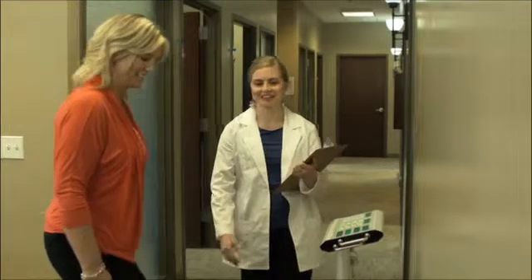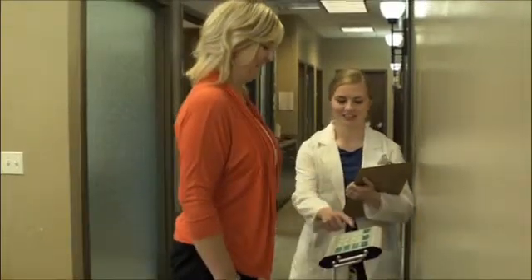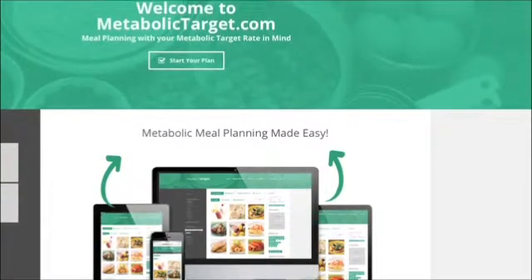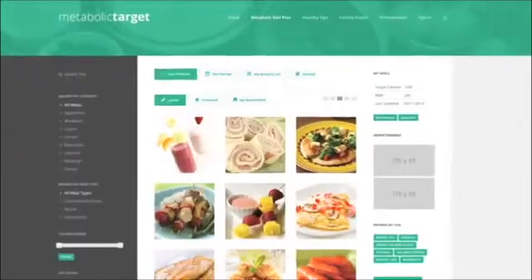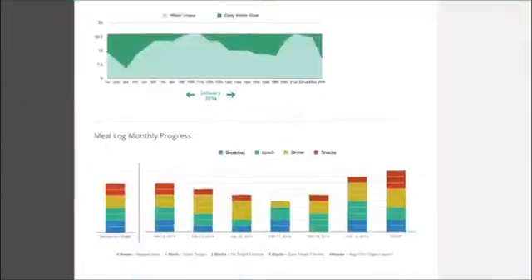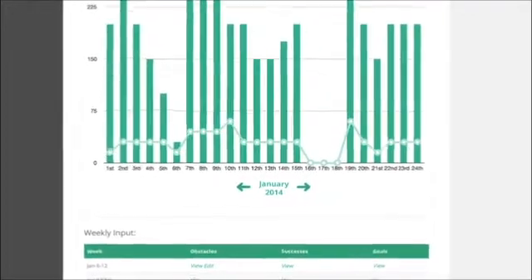Studies show that after significant weight loss, a person's metabolic rate is depressed below what their lean body mass would indicate it should be. Researchers suggest that is why it is so easy to gain weight after dieting. Testing every eight to ten weeks during the first six months of maintenance allows you to monitor for changes until their RMR stabilizes. Core has created a website, MetabolicTarget.com, that helps clients put RMR results into action by creating a diet plan based on their specific needs. You can track their progress and help them stay in their target metabolic zone in order to achieve their goals.